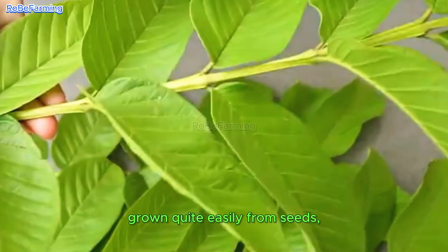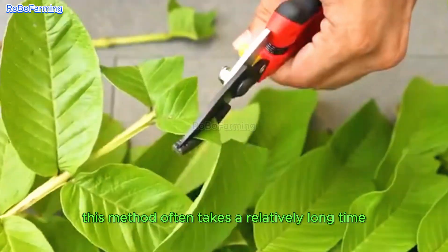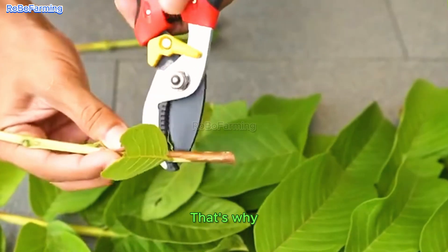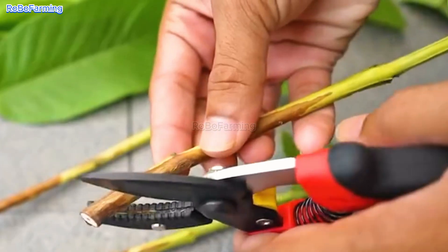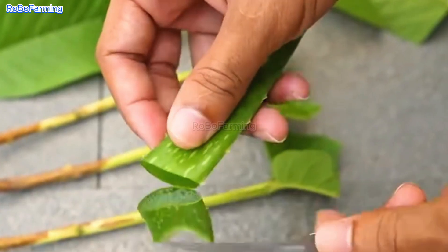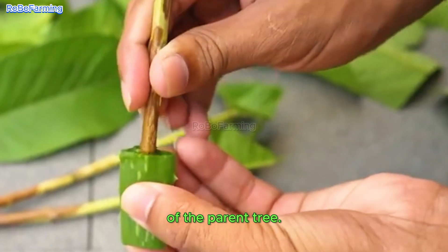Guavas can be grown quite easily from seeds, but this method often takes a relatively long time for the tree to bear fruit. That's why other propagation methods, like air layering, are preferred, because they ensure that the new plants inherit the best traits of the parent tree.